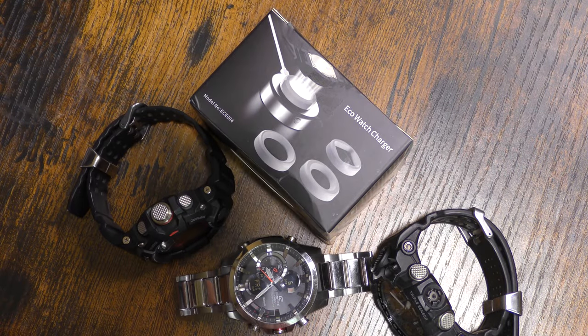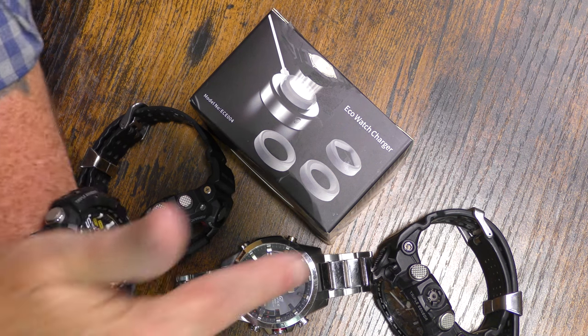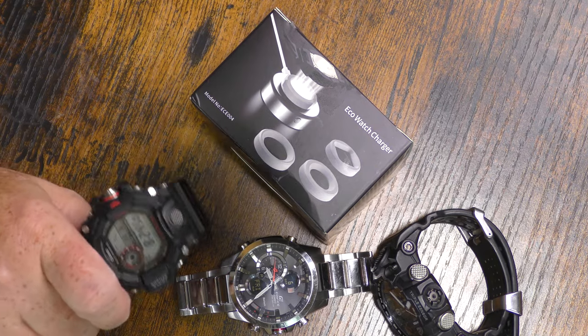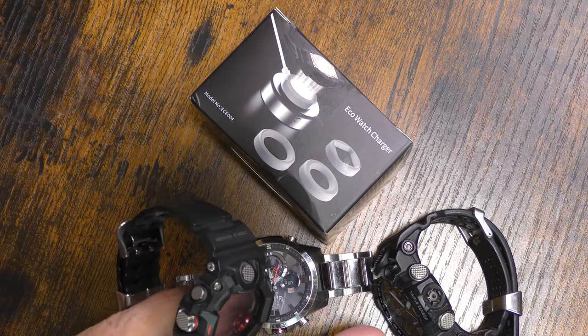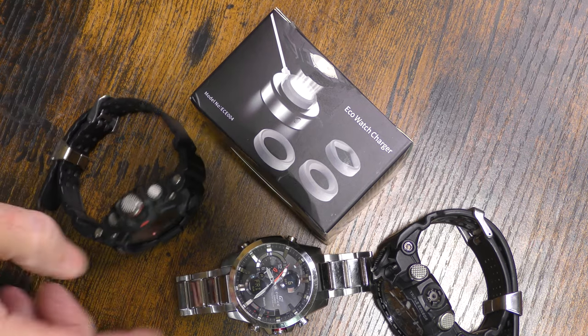Here's the product. Like I said, I have two of these — this one and that one. They're Casio G-Shocks: these are Mudmasters, this is the Rangeman, and this is my Casio Edifice. They are all solar-powered watches, and normally I have them sitting in a windowsill. When we come back, we're going to go over the ECEEN and I'll let you know what I think about it.